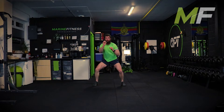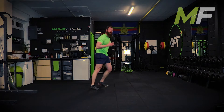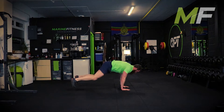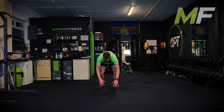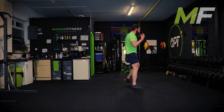Out, feet up - one, two, three, four. Breathe out on your punches, breathe in on the burpee. Focus on your breathing.